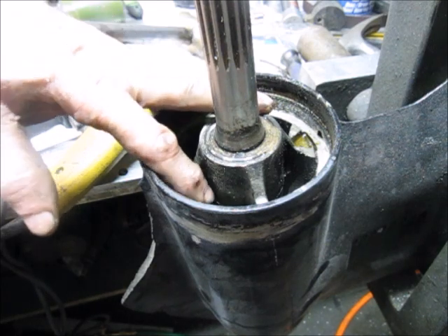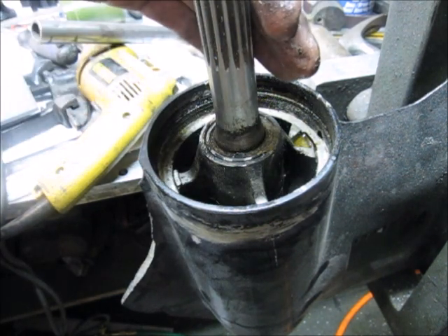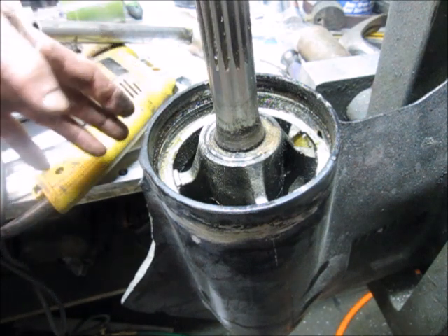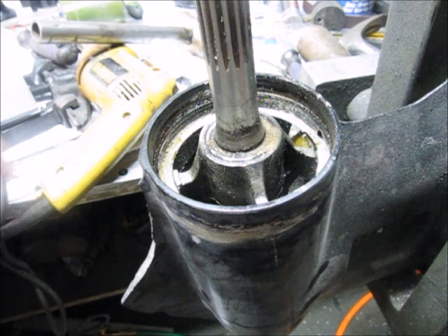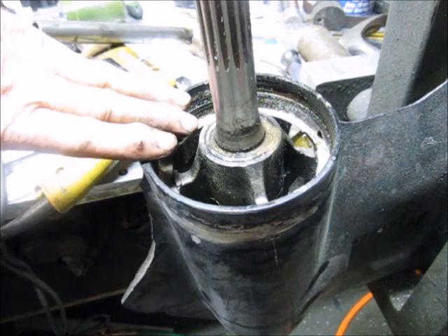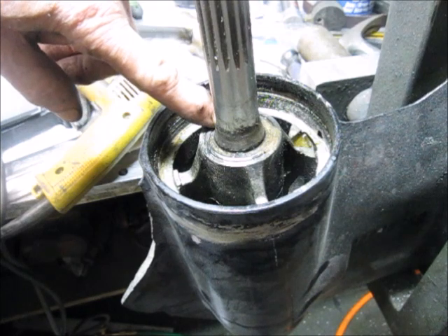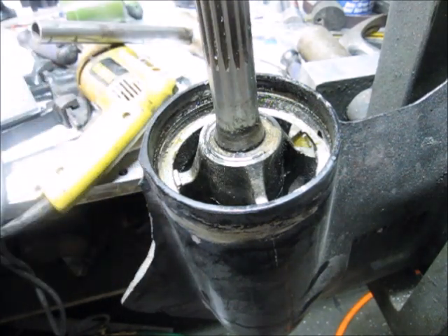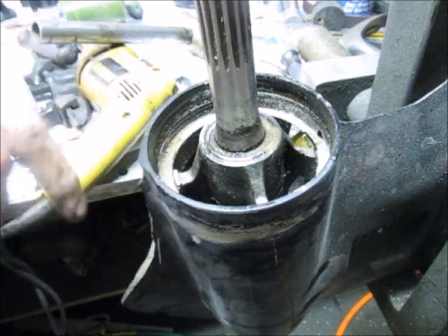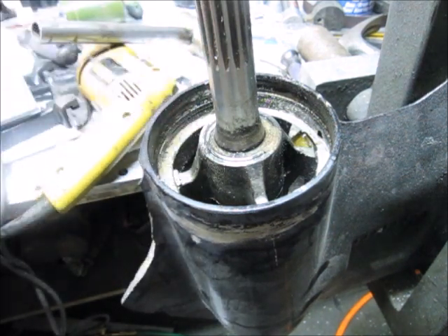By the time you change the bearing carrier for about $140, put a new seal kit in it, change the prop shaft for $250, and do the welding on the bottom here for about $125 - it starts to get to the point where it's not worth it, because you can buy an entire lower unit for around $1,300. But if it's yours and you're just pulling the bearing carrier out to change the seal because it has fishing line, that's a different story - especially if your prop shaft is not bent and doesn't need to be welded.